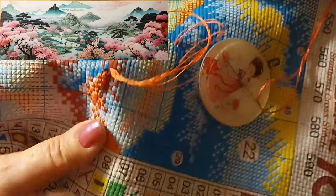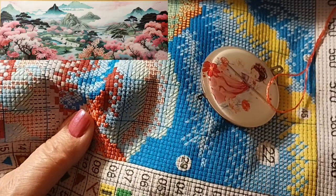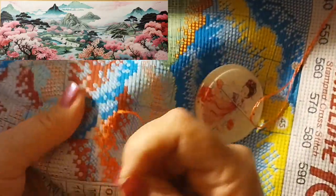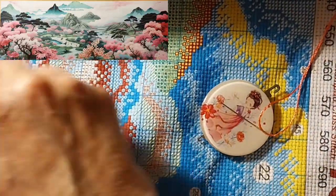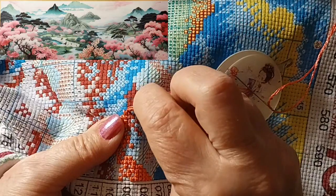This needle is good — I just picked one out of my pin cushion there. The canvas is quite easy to go through. I'm just going to get another little clip there to hold that mess back because it's driving me batty trying to keep it out of my way.